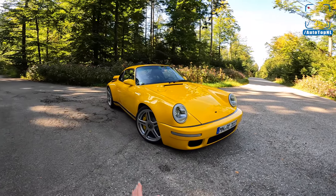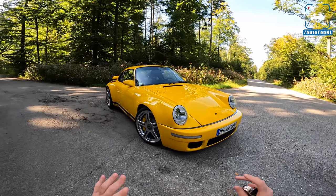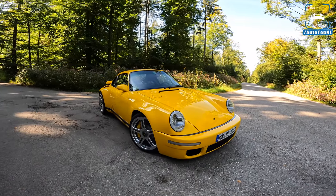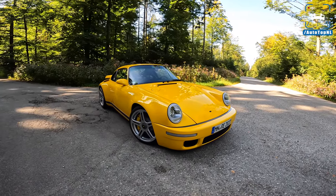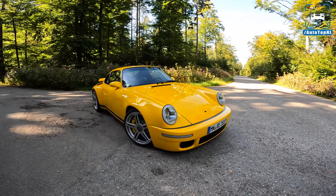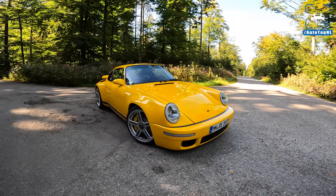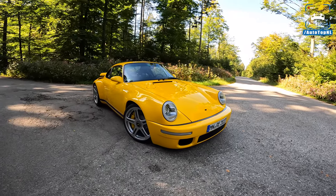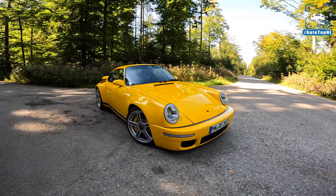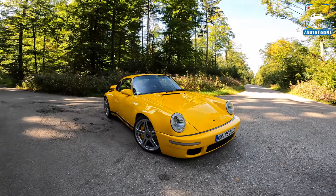I have to start by saying that this is the prototype version, so if you see any cables or anything like that, that's not going to be in the finished product of course. That's just because this is the only prototype there is and it is magnificent. Today I'm going to show you around it and talk you through all the stuff that makes this car special, which is a lot. So get ready, get some chips and drinks and sit down because it's going to be a big one.